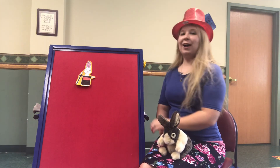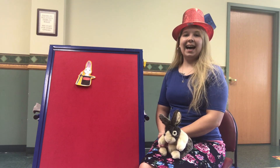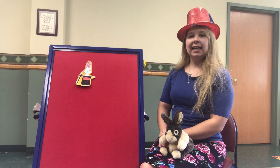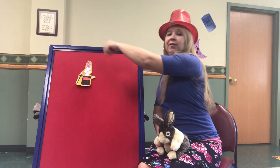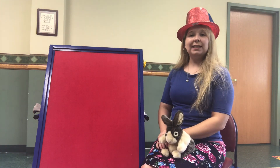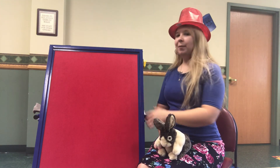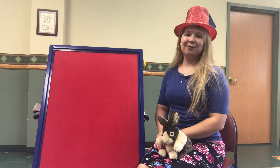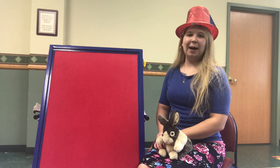One magic rabbit in a tall black hat. Along came a magician and gave him a little pat. He waved his wand high above his ears, said abracadabra, and the last rabbit disappeared. How many rabbits do we have left? None. That's right — no more magic rabbits.